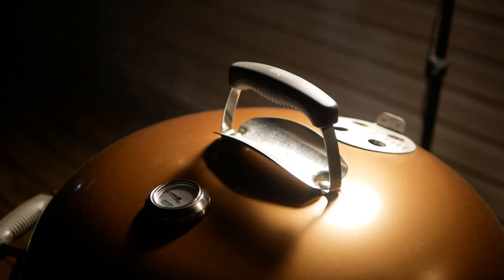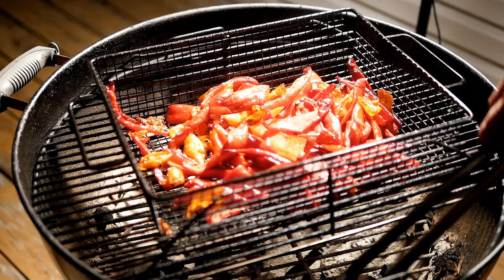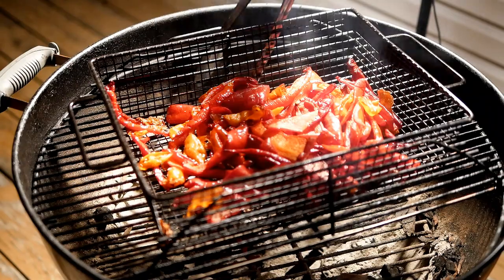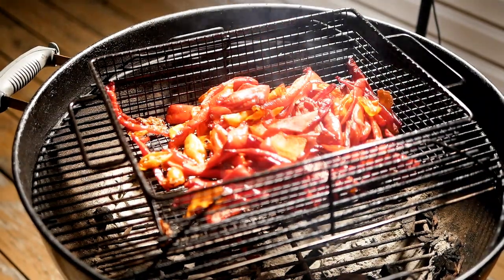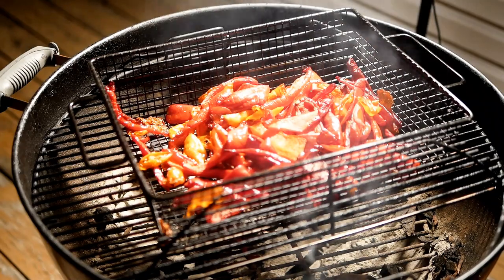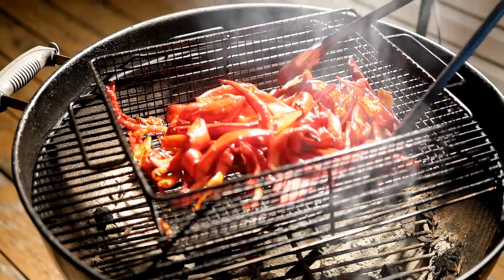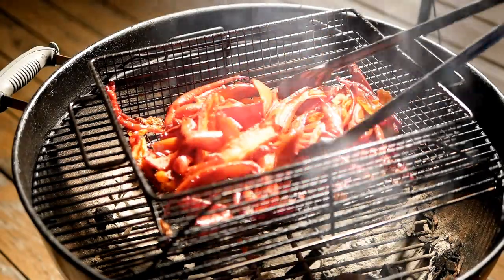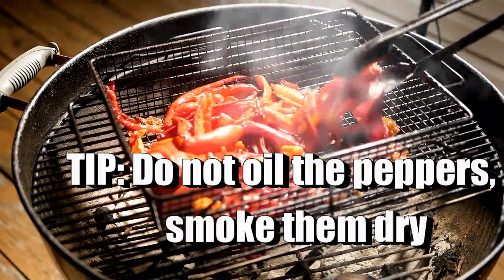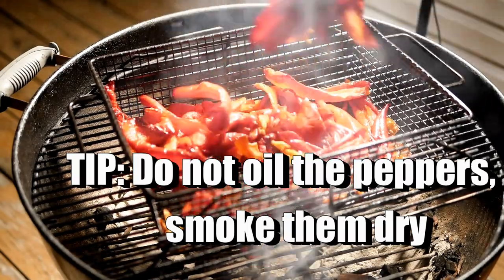I always soak my chips about 15 minutes before I start smoking them. I went into a lot of depth in my jerk chicken recipe on how I prep my grill and smoke chicken, so I'll leave a link for that video. But I just use my Weber grill, putting all these peppers in a big basket I already had in my pantry, and I add my chips to the hot coals so they start smoking. I keep my temperature at around 220 for peppers — it does not have to be very high.